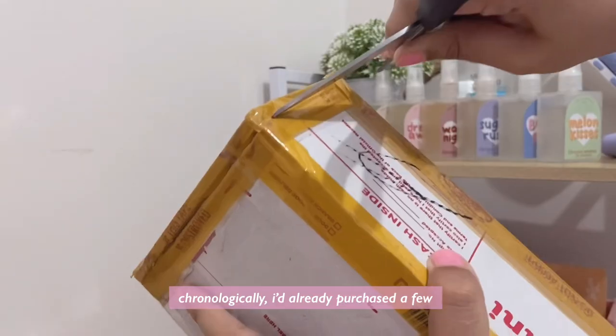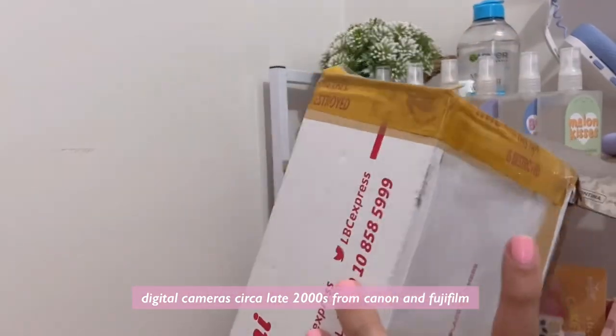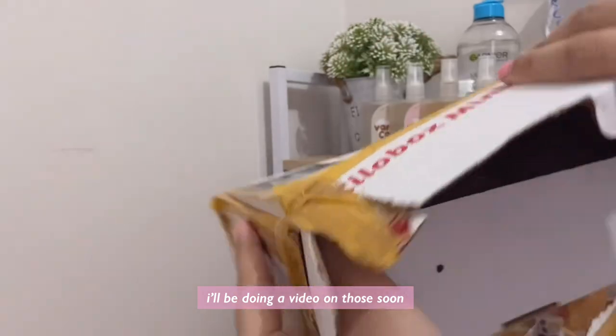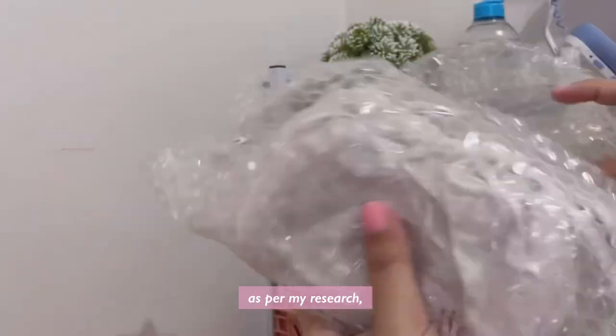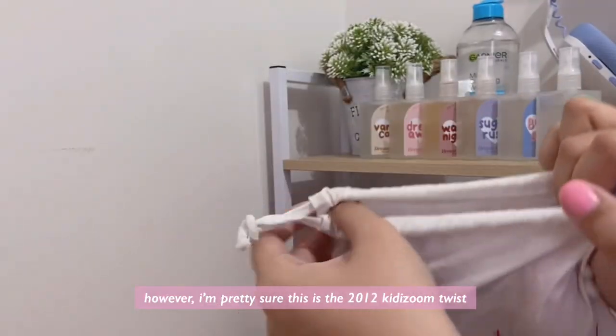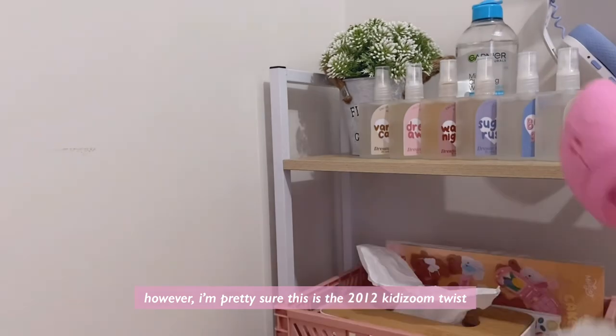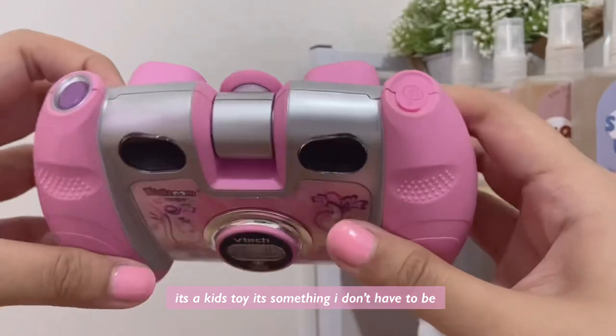By this point chronologically I'd already purchased a few digital cameras circa late 2000s from Canon and Fujifilm — I'll be doing a video on those soon. But when I saw this it just stole my heart. As per my research there's a bunch of Kitty Zoom cameras from VTech, however I'm pretty sure this is the 2012 Kitty Zoom Twist. I think it's so so cute.